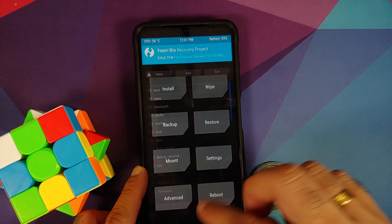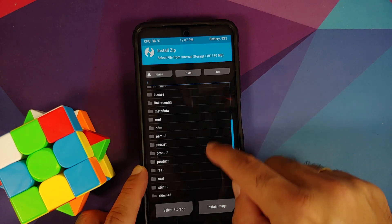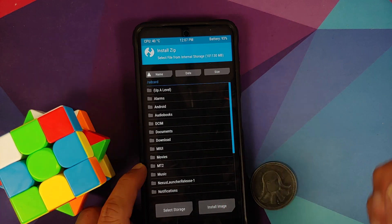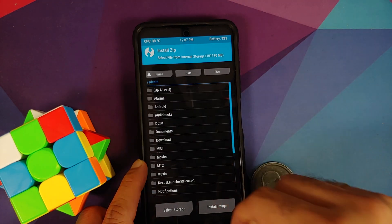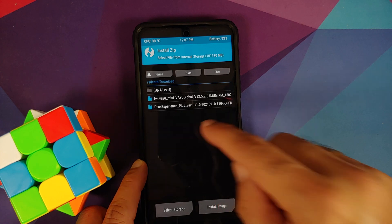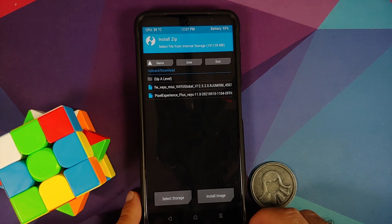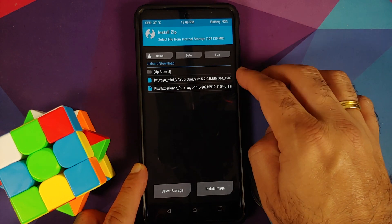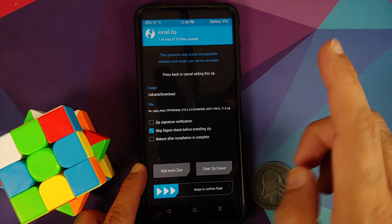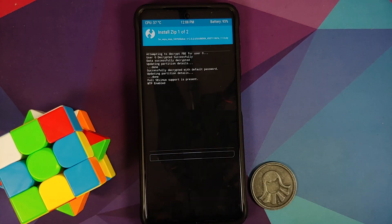Go into Install — by default it should take you to your SD card or internal storage. Navigate to the folder where you downloaded all the files. If downloaded directly on the phone they will be in the Downloads folder. First select the firmware file, then tap Add More ZIPs and select the Pixel Experience Plus Edition, then swipe to confirm flash.